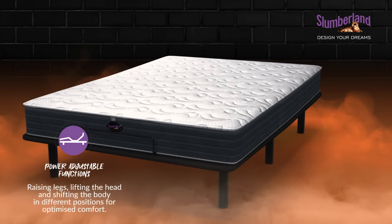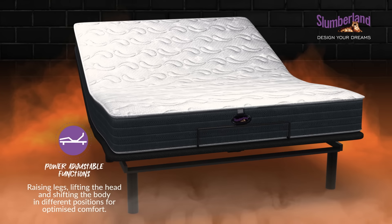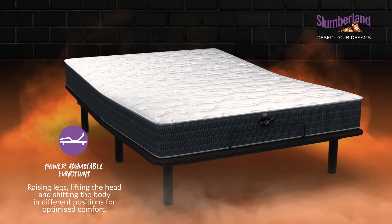This baby's got your back with its smooth contouring and support that reduces pressure points on your body, improving your posture and comfort at your own convenience.